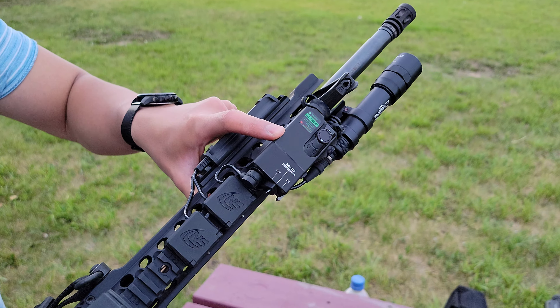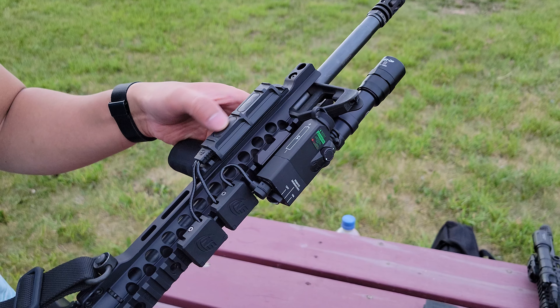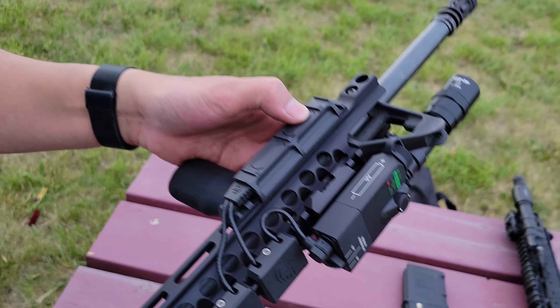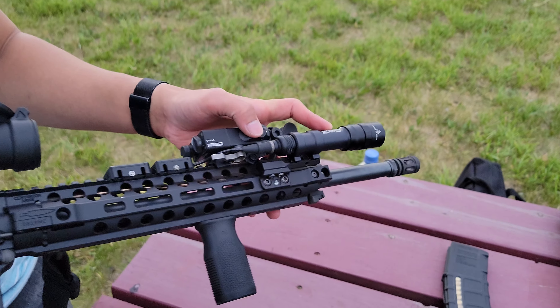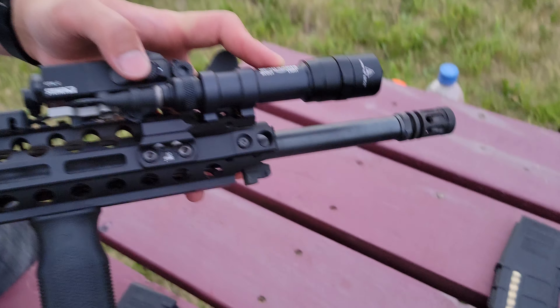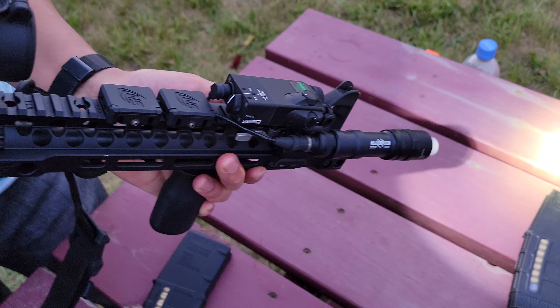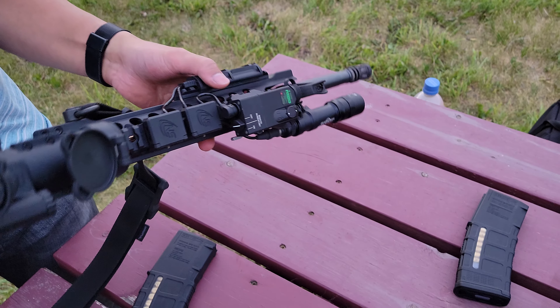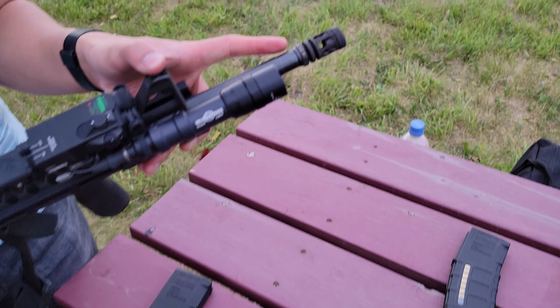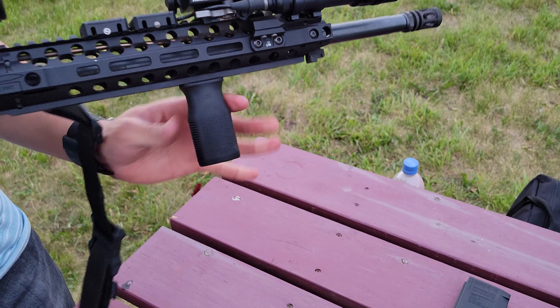I did a few upgrades to it. I added a Centurion Arms M-Lock handguard on it. Up here you see a Steiner OTAL-C — stands for Offset Tactical Aiming Laser. I hooked it up with the Surefire Dual Pads, and over here I have a Surefire Scout Light, the M600 Dual Fuel, which takes two CR123A batteries and one 18650.